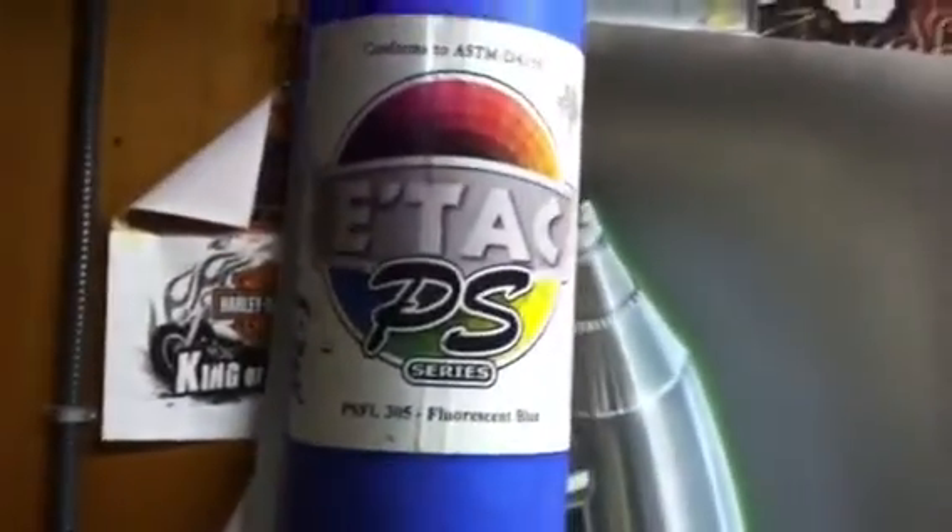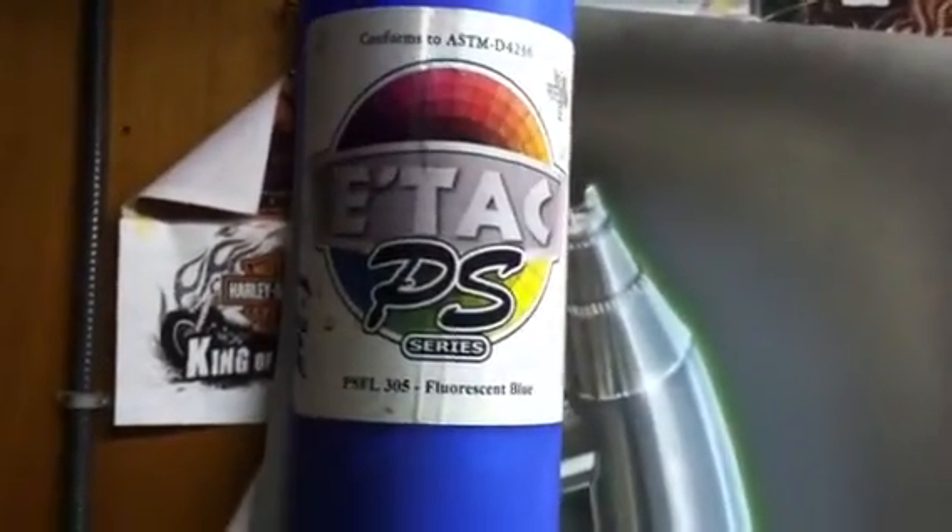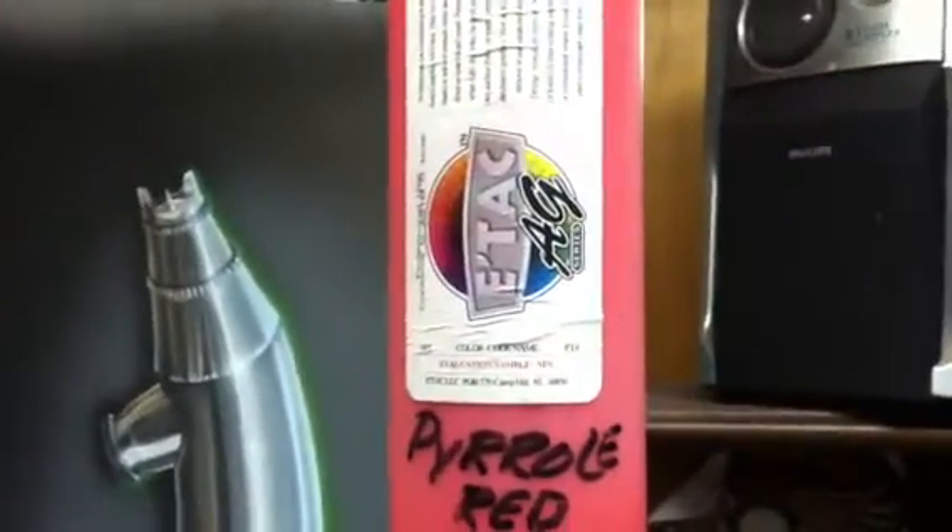What we have here is an aluminum panel. You can see the left side hasn't been prepped; the right side you can see the light shining and then it gets fuzzy — I scuffed it with a red scotch-brite pad. I'm using Etac PS, or Private Stock, fluorescent blue and Etac AG pyrrole red. I'm going to demonstrate how important it is to prepare your panel.